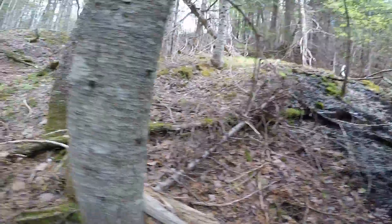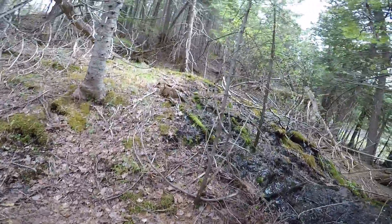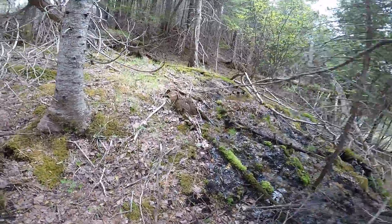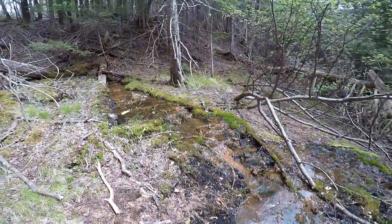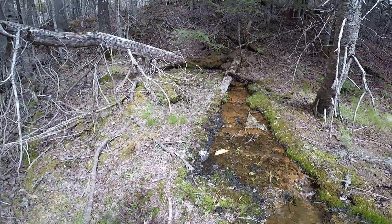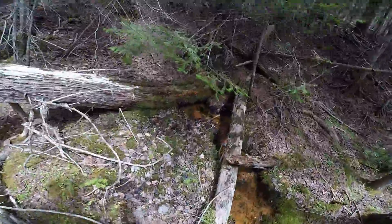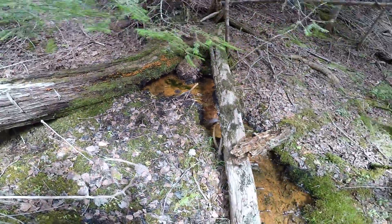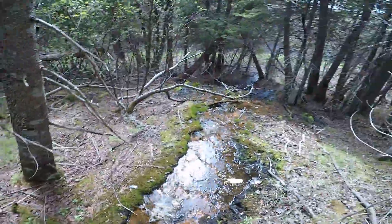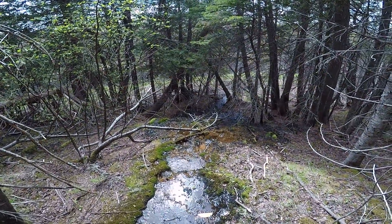Trying to get up there but it's steep. See, it's just coming right out of the ground here. You go from here, bubbles its way out, down this hill. Pretty cool find.